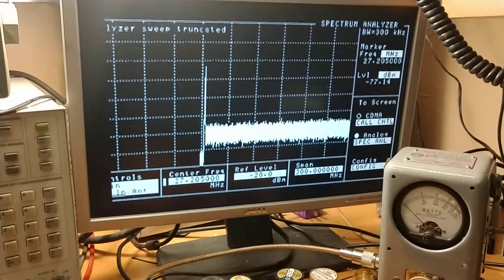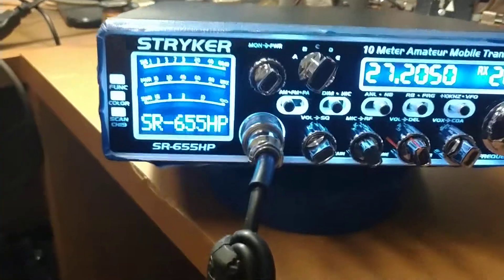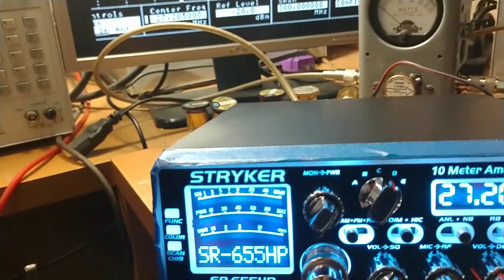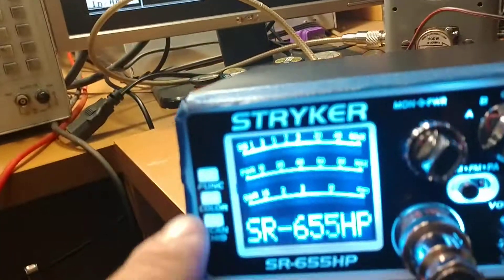Alright, so now we're going to put the radio together and we'll do an overview. Be right back. Alright, so we're back with the 655 — we've got it all put together here, and we're going to just kind of show it off.